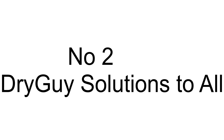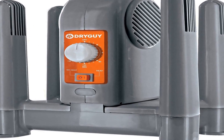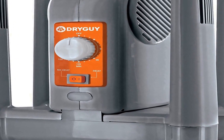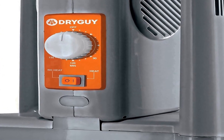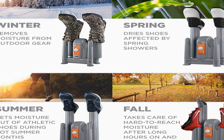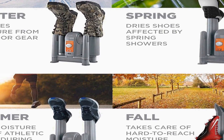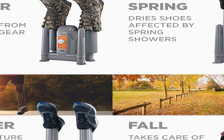Number two on the list is the DryGuy Force Dry DX Plus Travel Boot Warmer Bundle — an innovative solution to combat wet and sweaty shoes. Designed to address the discomfort and inconvenience caused by damp footwear, this product bundle is a comprehensive solution for keeping your shoes dry and comfortable. The Force Dry DX utilizes a gentle forced-air technology that efficiently removes moisture from your shoes, gloves, or other gear, ensuring a quick and effective drying process.